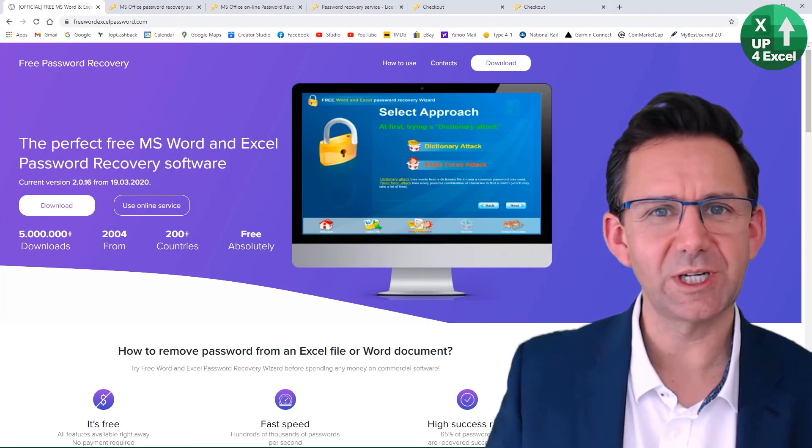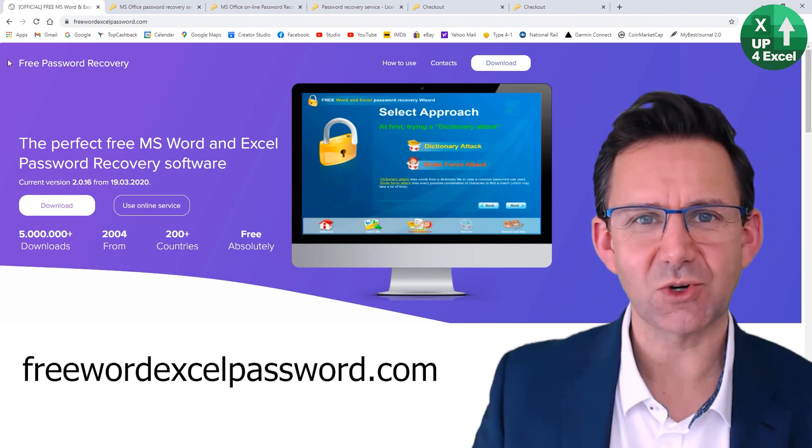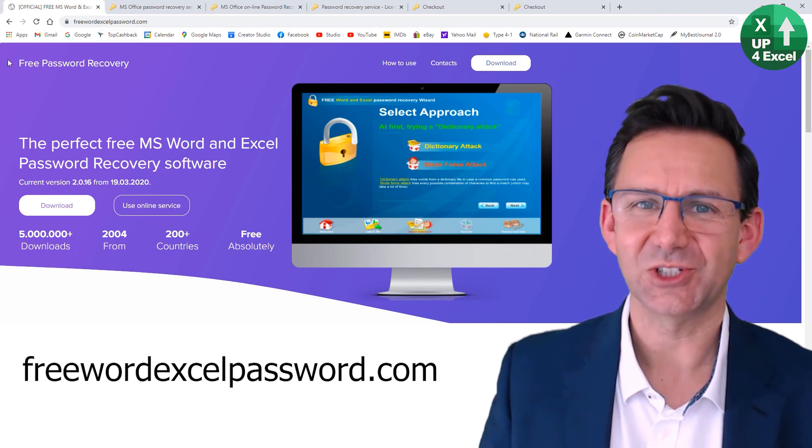All the links to everything covered today are in the video description. Good luck — I'll see you soon.